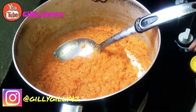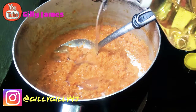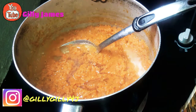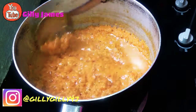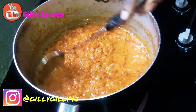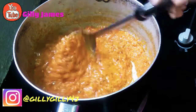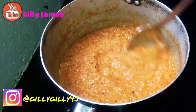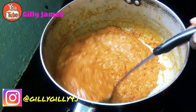So I'm going to add in my sunflower oil. I'm not going to put in too much because the chicken that I'm cooking — I'm going to put in the stock and the stock will add a lot of oil. It smells so good, guys. It smells very good.